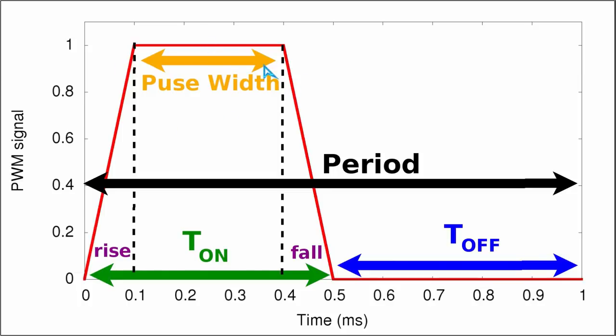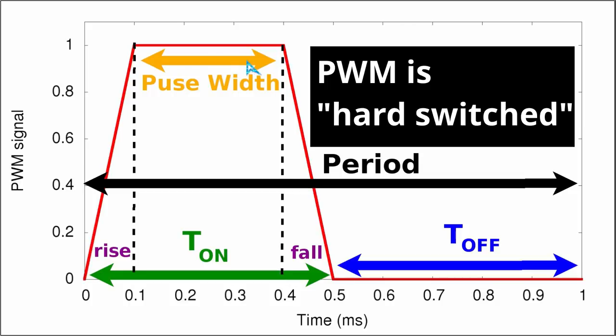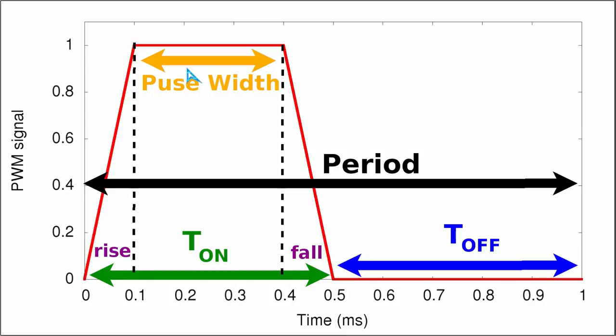The pulse width itself is that portion of the ON time when the switch is fully and completely turned on. In engineering terms this is referred to as the switching element being 'hard on' — that is genuinely what it is called; you can look it up on Wikipedia.